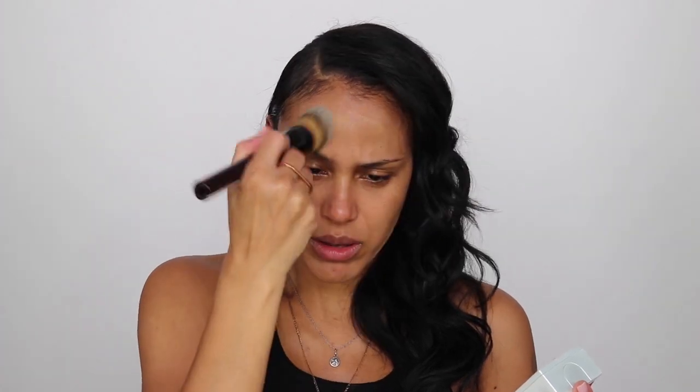I'm going to go in with my Kevin Aucoin foundation brush and pump another pump, hopefully this will do the job. So far this Kevin Aucoin brush is working a little bit better in holding the product — it's not just soaking the product up like the beauty blender. I've gotten my forehead, pretty much this side of my face. I'm going to have to go in with a third pump. This doesn't dispense very much product at all.